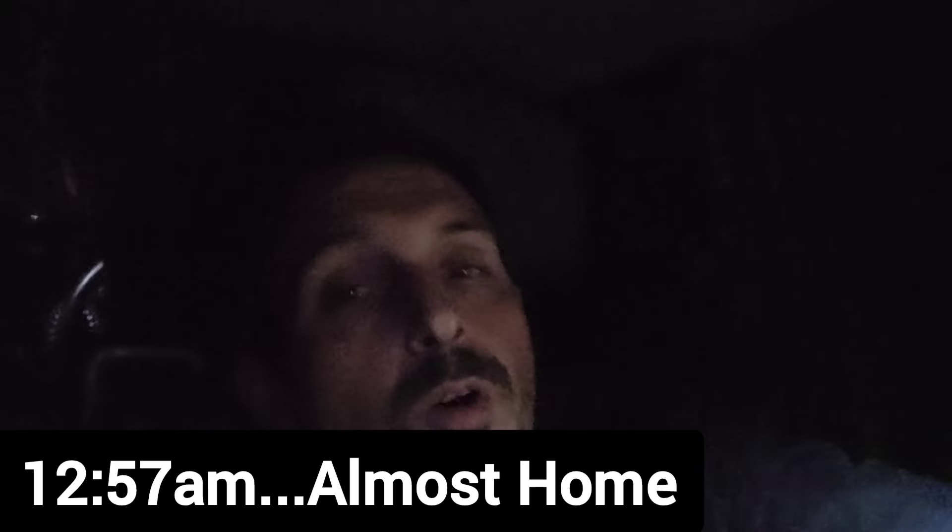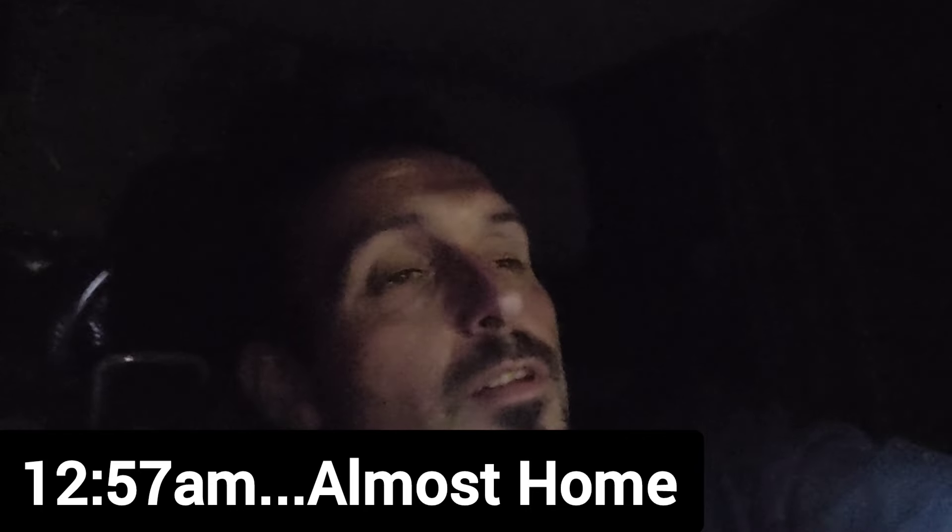Hey, thanks for watching the video all the way to the end — I appreciate it, it really helps. If you haven't subscribed yet, subscribe to the channel and give me a like on the video because that really helps too. Thanks again for all the support. I'll see you later.